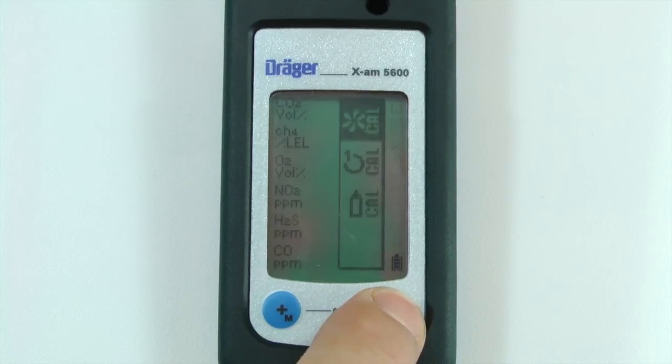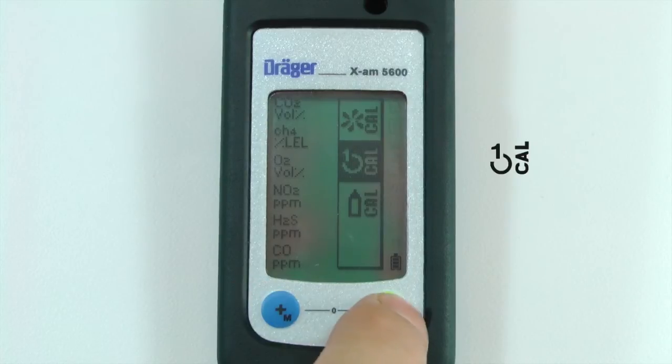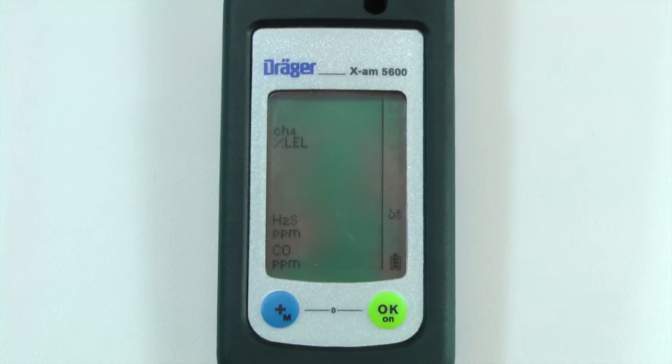Once the calibration menu is open, press the plus button to highlight the one-button calibration icon, then press OK.